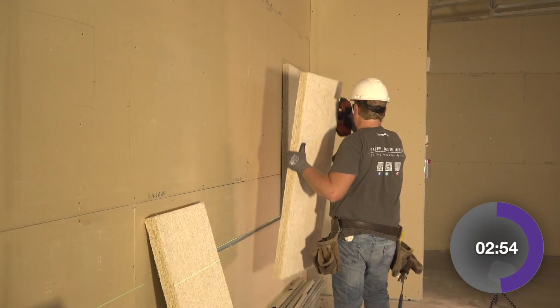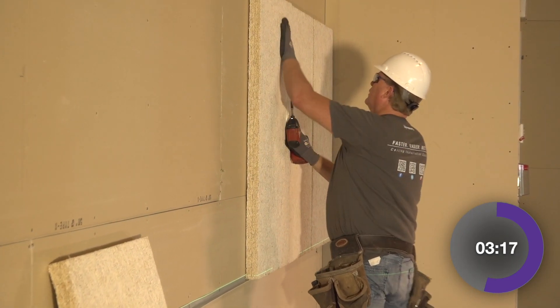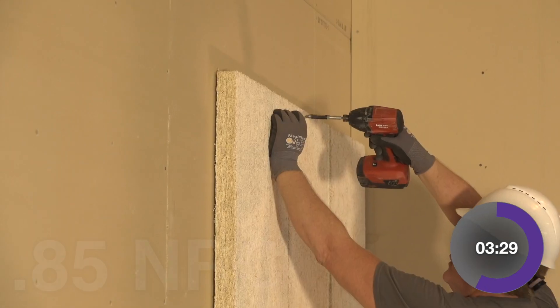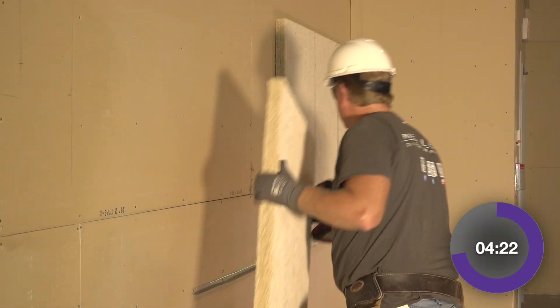Tectum Finale is a composite panel with built-in furring pieces that are actually made out of Tectum. In between these furring surrounds, we factory fill the cavities with 12 pound density mineral wool acoustical infill that delivers an 85 NRC with just the panel itself.